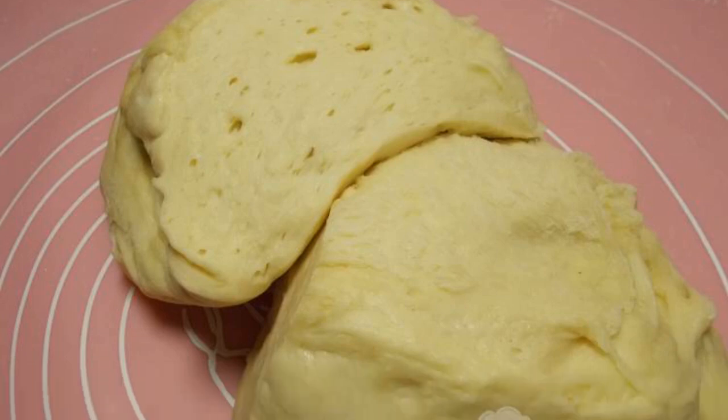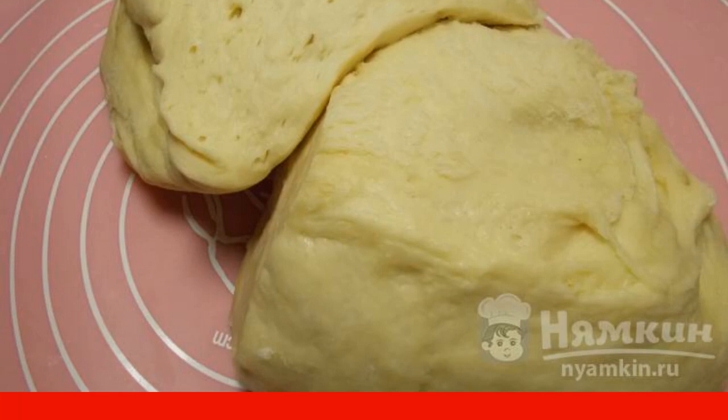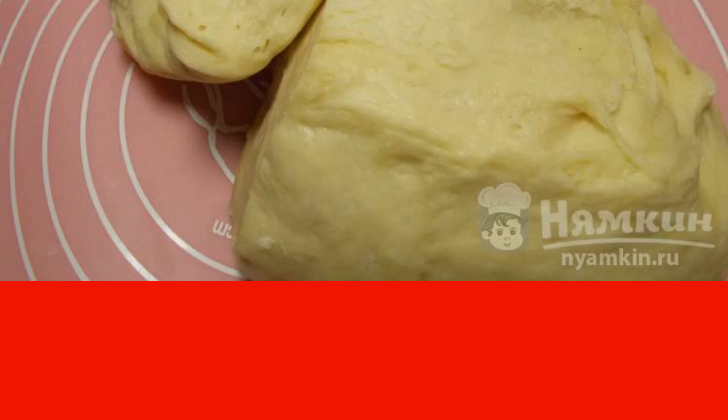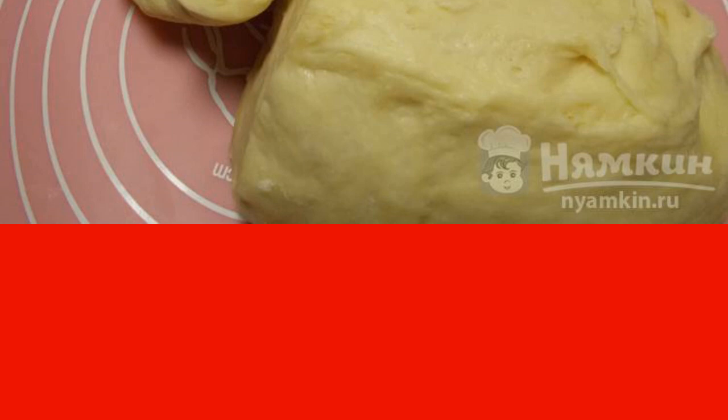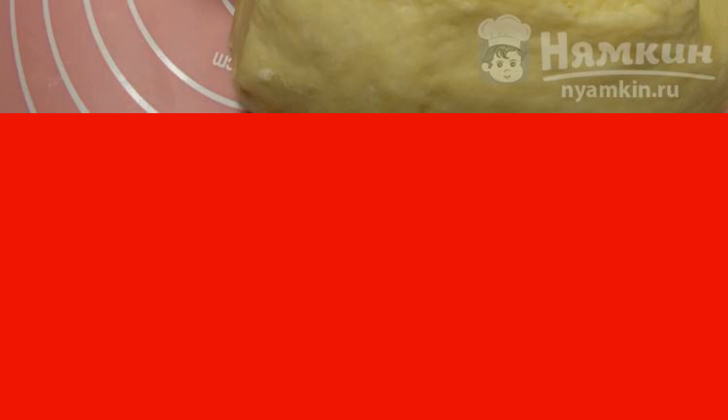Good afternoon. I offer you a recipe for pastry for sweet pastries. On the basis of this dough, you can bake sweet pies or buns. You can make a big sweet cake with jam or apples. If you add dried fruits to this dough, then you can bake a cake.